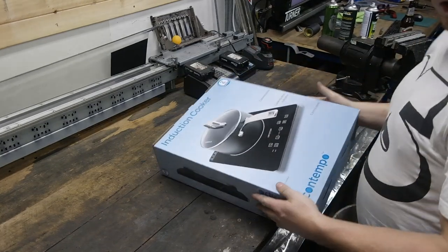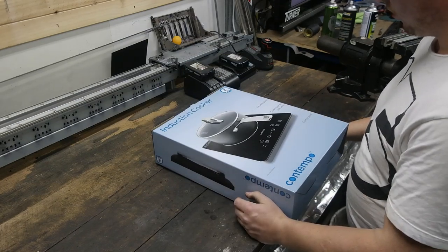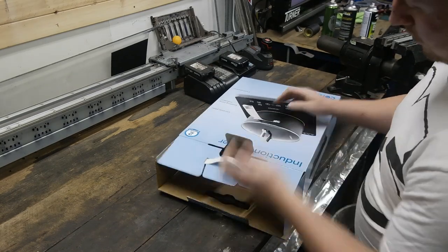Okay, so here it is — the Big W Contempo Induction Cooker. 49 bucks. It must be pretty scrappy, but that's so good.